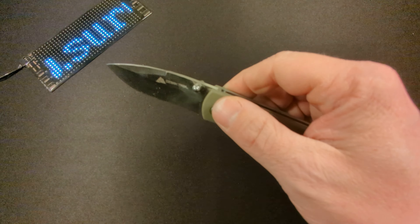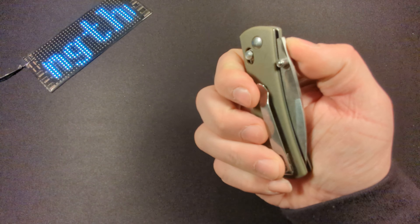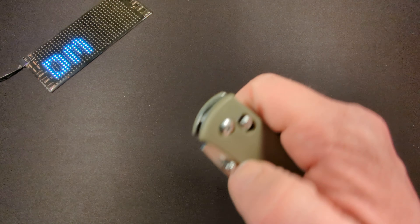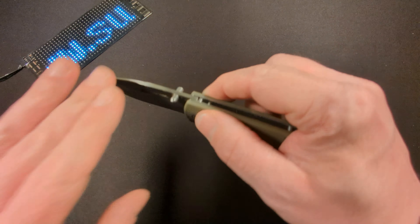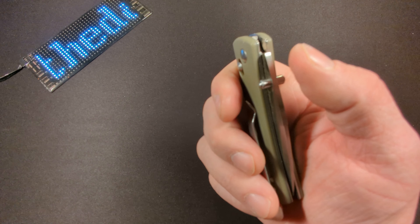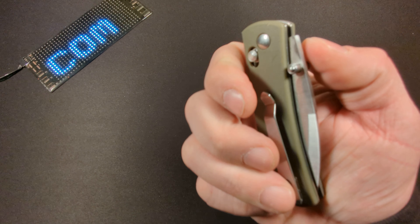Welcome back friends to Surviving the Daily. I hope everyone is surviving well. This knife right here last year around the holiday season took the internet by storm, including YouTube. The reason being is that this is the Ozark Trail's first attempt at an axis lock knife, and for five dollars no less. Pretty much every YouTuber into EDC or knives ran out and grabbed one, including myself.